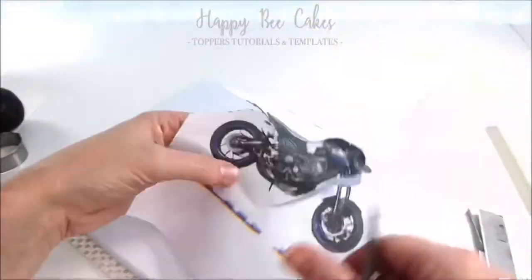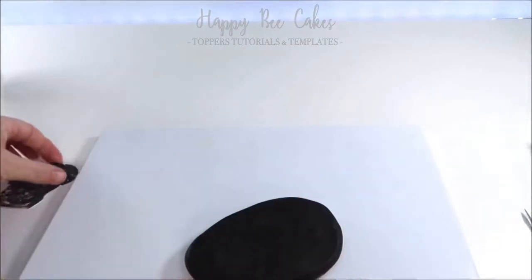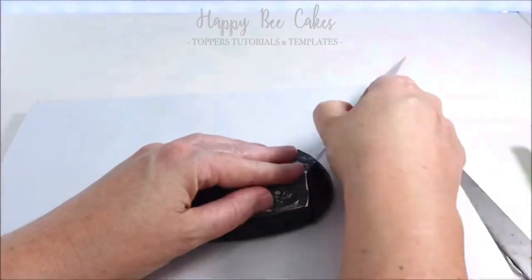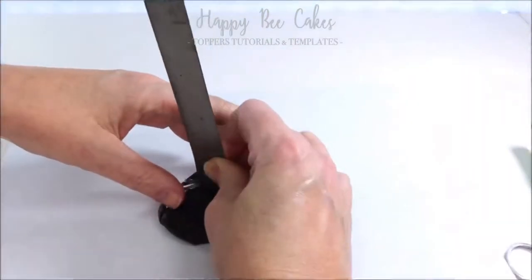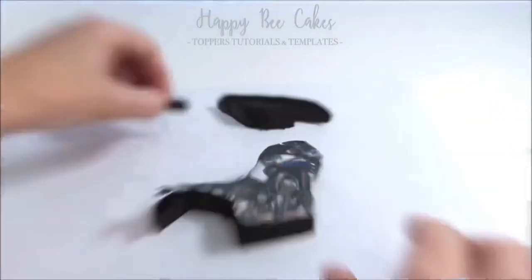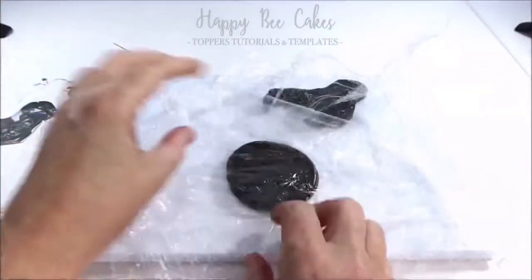If you know what motorbike you're going to create, I printed out a photograph of the motorbike and printed it out at the exact size I wanted to make it. As you can see I used it as a template. I rolled out my modelling paste quite thick and we're going to make the main body of the motorbike first, then set it aside while we make the wheels.